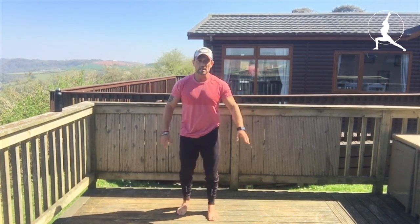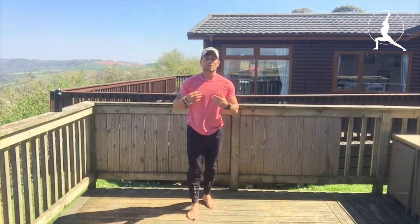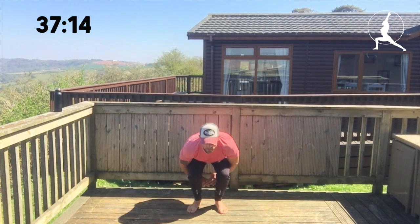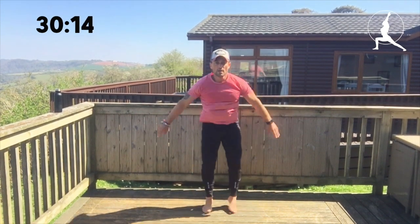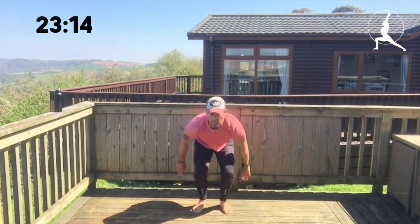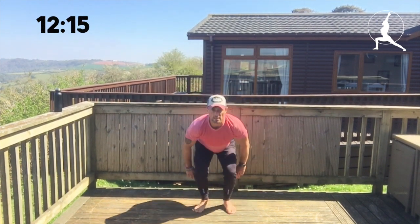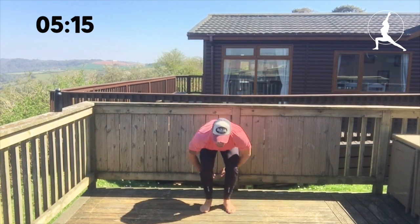Next one is power jacks — like a jumping jack but start position hands behind the legs and up. A slight advancement on a jumping jack. Catching the breath back after those burpees but still moving. If you need to stop, stop, grab some water and jump straight back in — pick up where you left off. Butt kicks after this. 15 seconds to go — make sure you get that bend in the knees, not just bending the upper body. Five seconds.